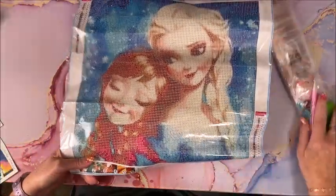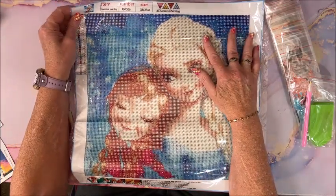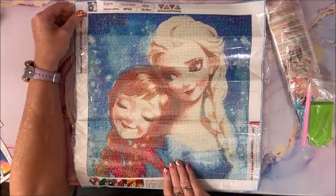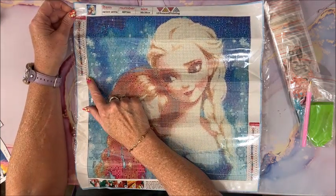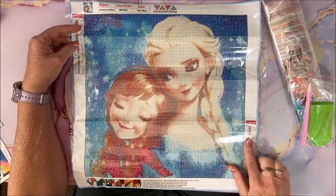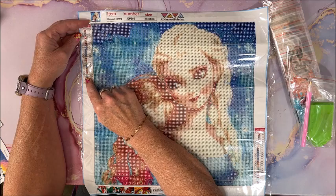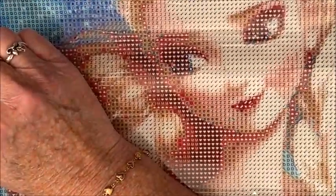So we have — though they don't call it that — Elsa and Anna from Frozen. This is a 38 by 38, which is an odd size; usually you have 30 by 30 or 35 by 35, so this is a little bit bigger. It is a round full drill, there are 24 colors in here, and we have the color palette in the upper left and lower right. We have the number, the symbol, and the DMC code. This is a new-to-me company, so I want to look at the drill field closely.